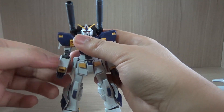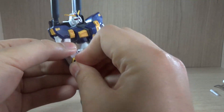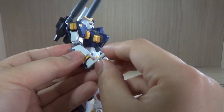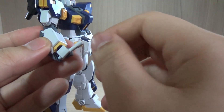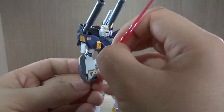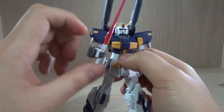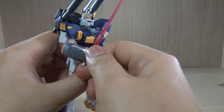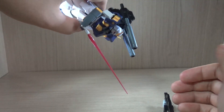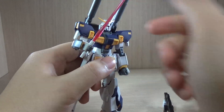The same limitation applies to the beam saber. If the grenade launcher is on the lower section and you put the beam saber into the hand, it collides and doesn't seat fully into the hand. It's a limitation, but not a major one — you can still bend the arm while the grenade launcher is on the side, which is a big improvement. The beam saber holds reasonably well but is a little wobbly since it's not a perfect fit.